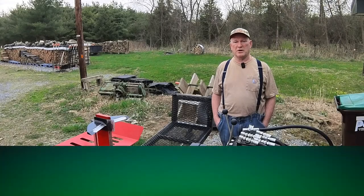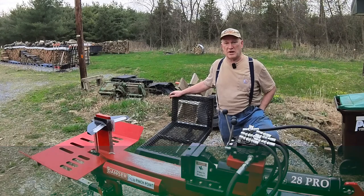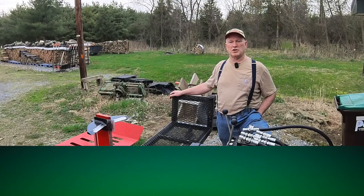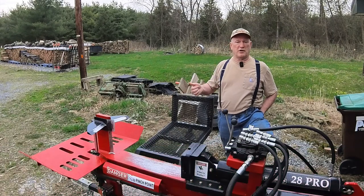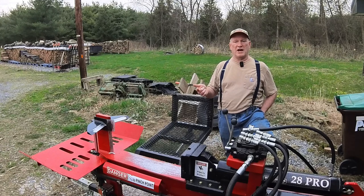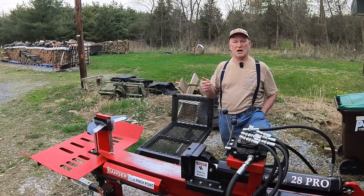Good day, folks. Boatabob here. Got a project here — another little bit of maintenance on my Wolf Ridge 28 Pro. So far, you've seen me attach a drain hose to make oil changes better, and you've seen me add a SAE terminal connector to the battery so that I can keep it charged up and help extend the life of the battery.